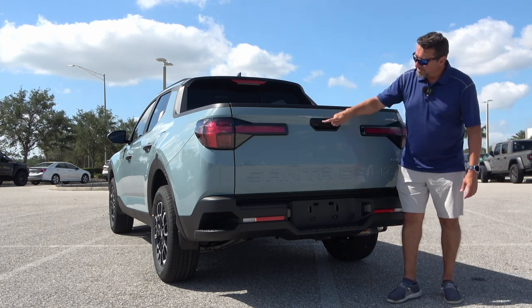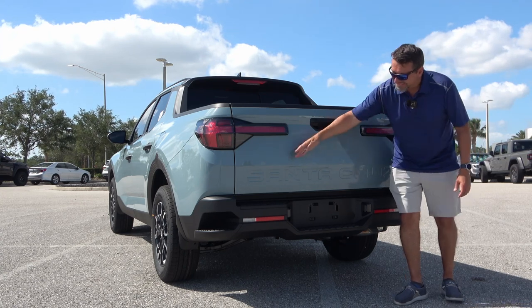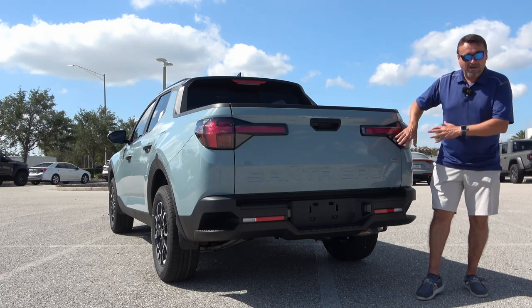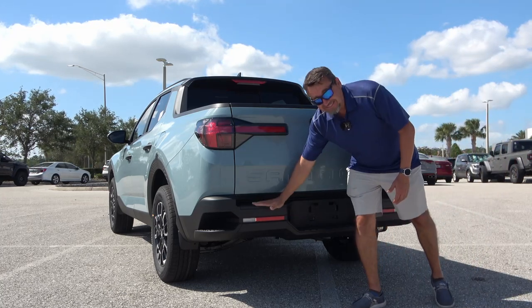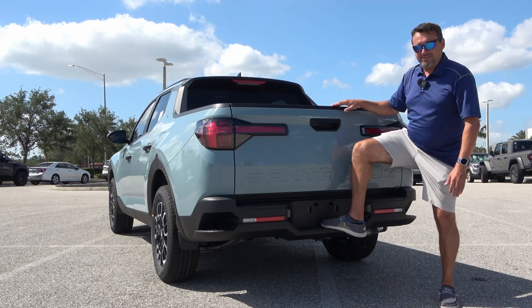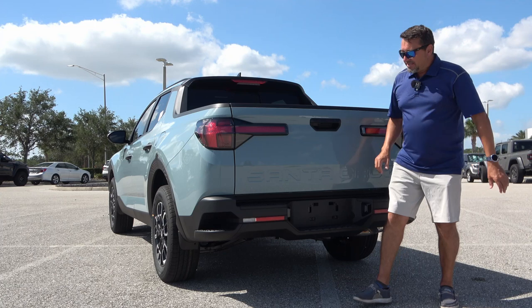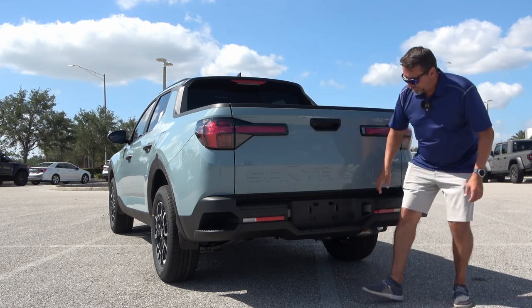You have a handle with the Hyundai logo embossed in it, a rear-view camera, and Santa Cruz embossed in the gate. This one has the optional H-Trac all-wheel drive system. I like the design of this utility bumper — it has three steps, one in the middle and two on the sides, to help you reach things from inside the bed. It also has reverse lights and reflector lights.